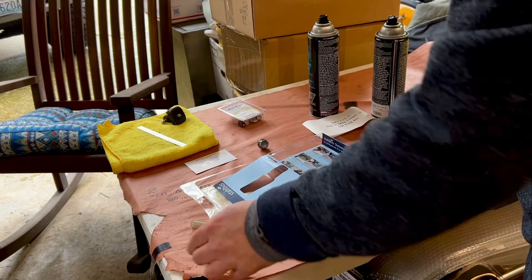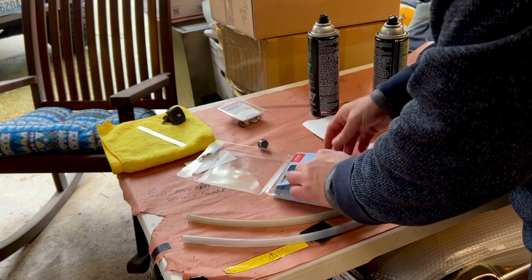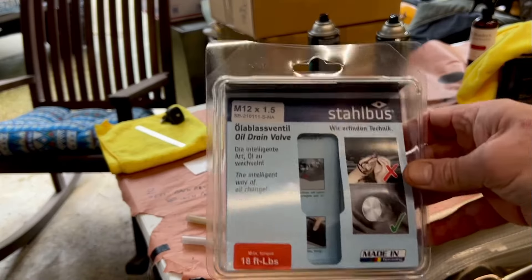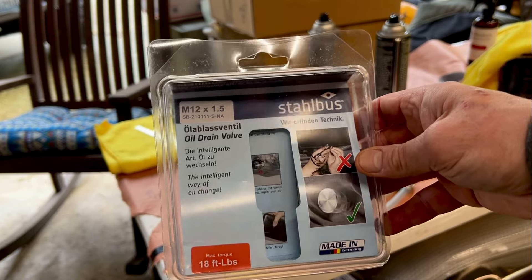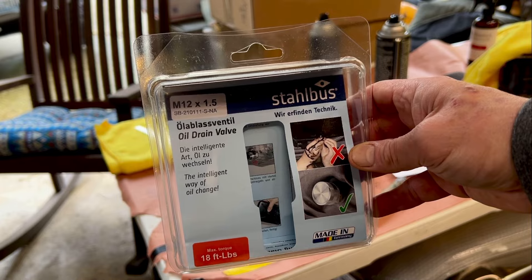Now I've got another one to go on the workbench. Stalbus — here's the product. The M12 by 1.5 fits the ZX10 and the H2, and all big Kawasakis like the ZX14 and everything like that.